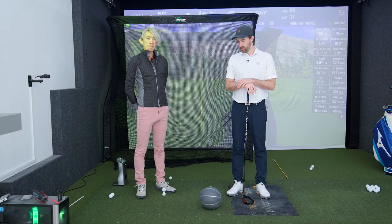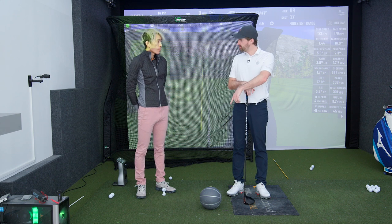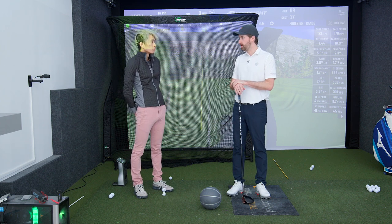Larry has got a really good drill for us — a med ball drill, and it's eight pounds. A good mid-weight med ball is actually a pretty interesting training aid for golf.